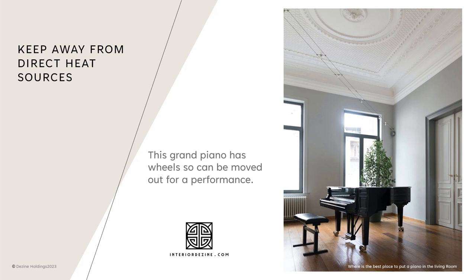If you play rock and roll and live next door to a retired couple, placing your upright on an outside wall would not be a good idea. If you have children who are taking lessons and are not accomplished players, an interior wall is probably the best option.